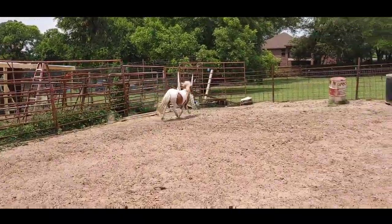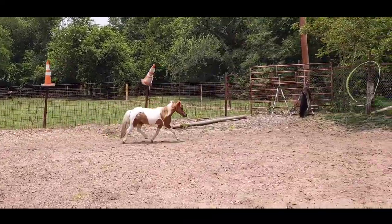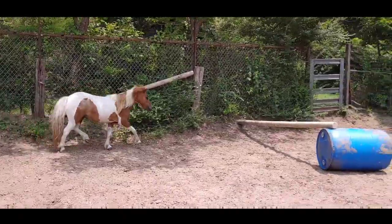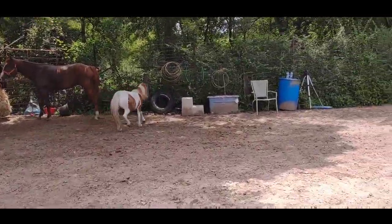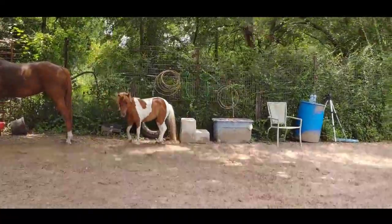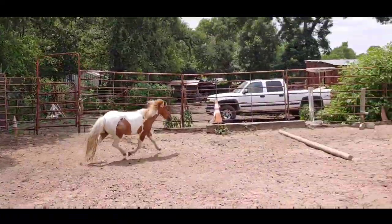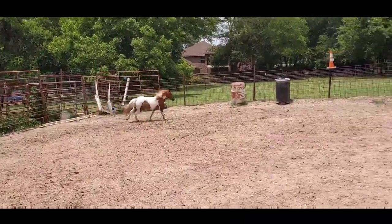I'm here with Midgy, and we are just free lunging around the arena. Your minis still need work, and they need exercise. A good bit of exercise is to add some poles and a jump. So we've got her some basic poles, and as you can see, she's got quite a bit of energy.